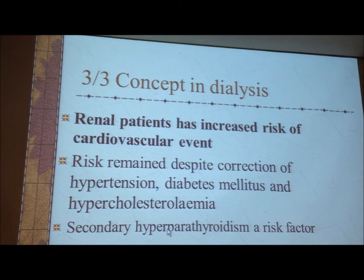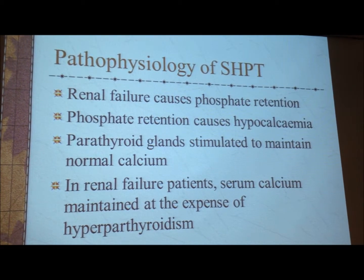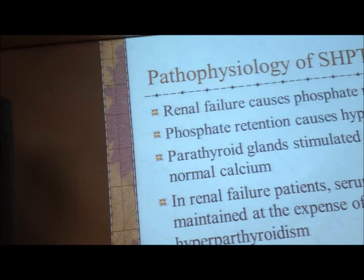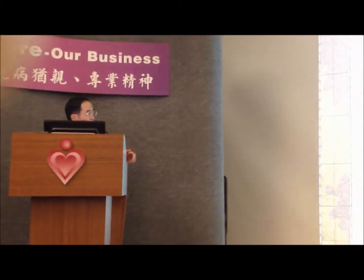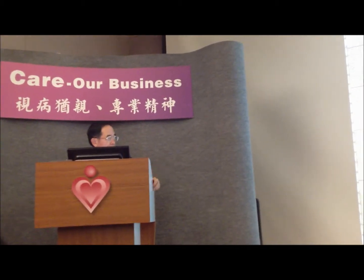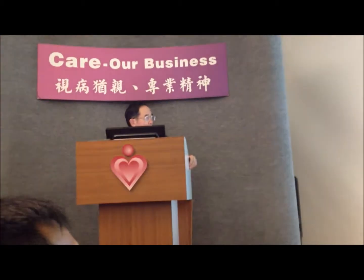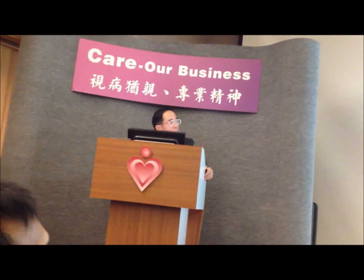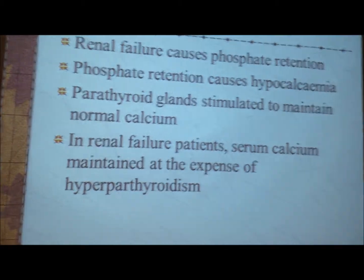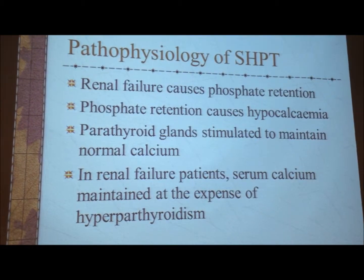Why? Because the patient has secondary hyperparathyroidism. Briefly, the renal patient usually has phosphate retention because the kidneys cannot excrete phosphate. Phosphate accumulates in the blood and causes blood calcium to go down. The body cannot tolerate hypocalcemia, so the parathyroid gland is stimulated to maintain normal calcium. At the end of the day, the patient's serum calcium is normal, but at the expense of hyperparathyroidism. Originally you have high phosphate causing low calcium, and then the calcium has to go up — otherwise you get complications — so you have compensatory hyperparathyroidism.